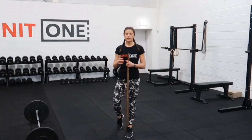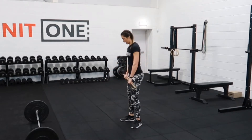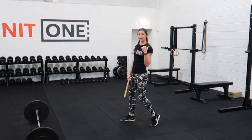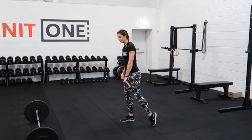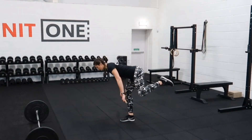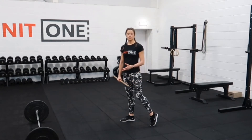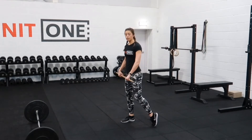We're doing split stance Romanian deadlift, working one leg more than the other. We're stepping one foot back and making sure that we're not leaning backwards into that foot, but we keep leaning forwards into the front foot. It's almost like you should be able to take that foot up and go into the movement, but you just keep your toe on the ground so that balance doesn't become a limiting factor, and you can still lift a good amount of weight.